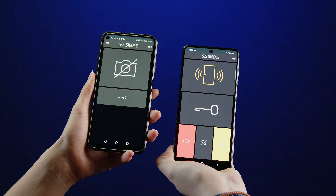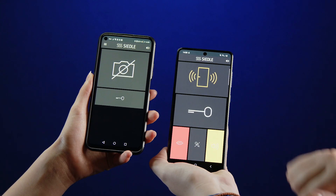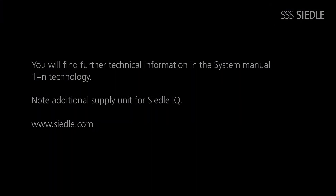Finally, carry out a function test. You will find further information on mounting and connecting older in-house telephones in the Ziedler System Manual 1 Plus N Technology Edition 2019 at www.Ziedler.com. Please note that Ziedler IQ in-house telephones require an additional supply unit for the Wi-Fi connection.